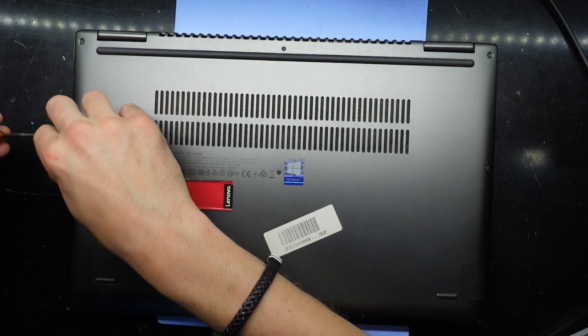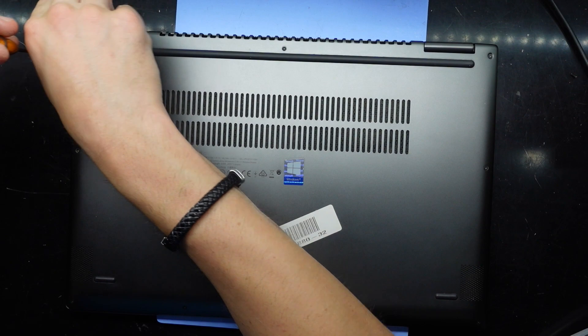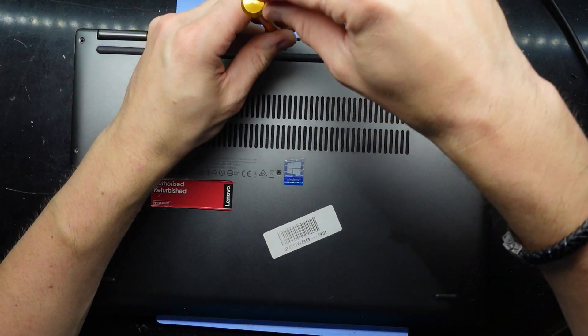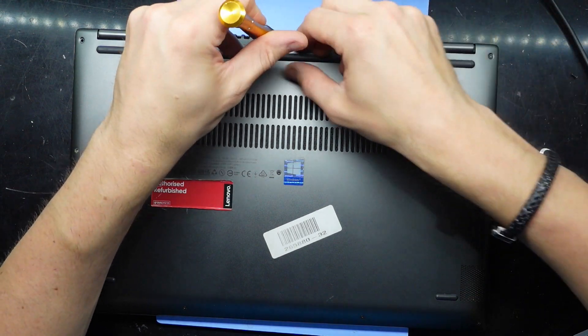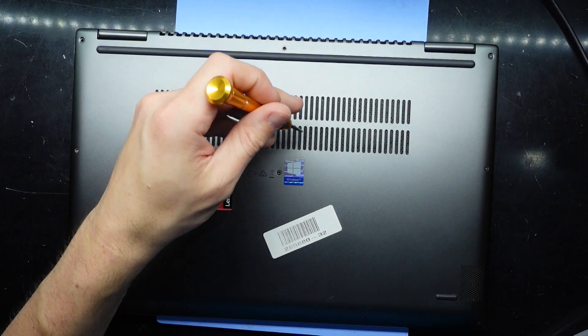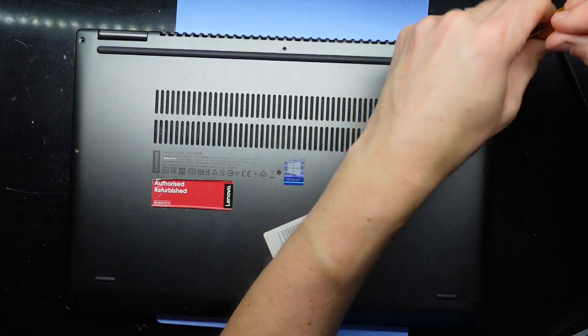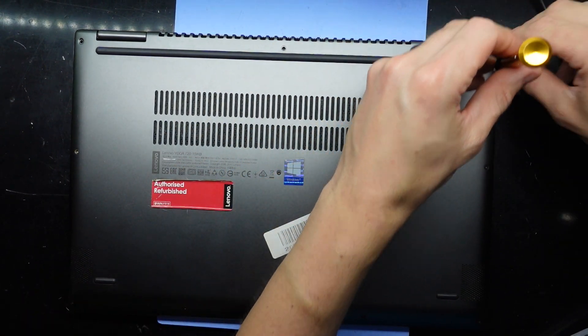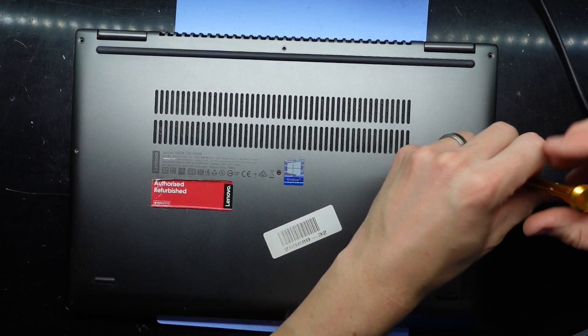We'll proceed to take out the screws. While I'm in there I may check out how much RAM is in here, also just what's upgradeable and what's not. So far those back screws have been longer than the front screws. I'm assuming the ones at the very front are going to be the shortest of the bunch.